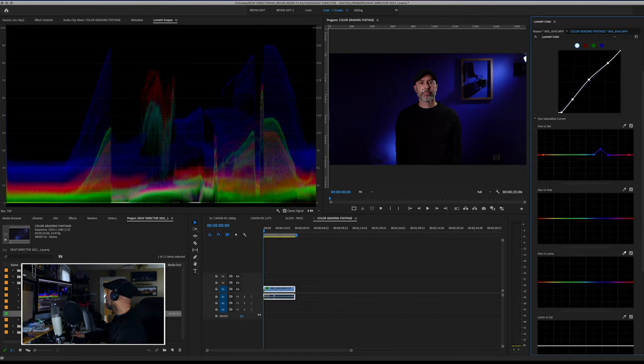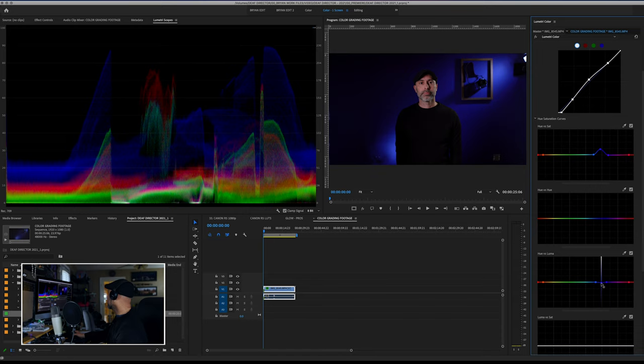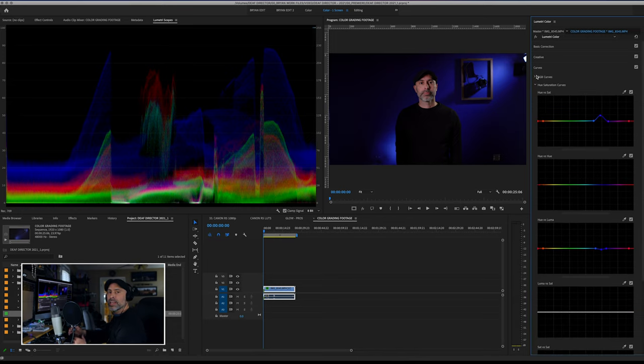Another thing I can do in hue versus luma: target my cheeks to protect them, then target the blues and pull them down to make the background a little darker, or brighten them up. I might take the blues down just a hair to soften those highlights. These little adjustments — hue versus saturation and hue versus luma — all add up to a pretty big but subtle change. The curves are something you should always come back to and refine in your color grade when working with Canon R5 C-Log footage, because C-Log doesn't give you a lot of room to work with.